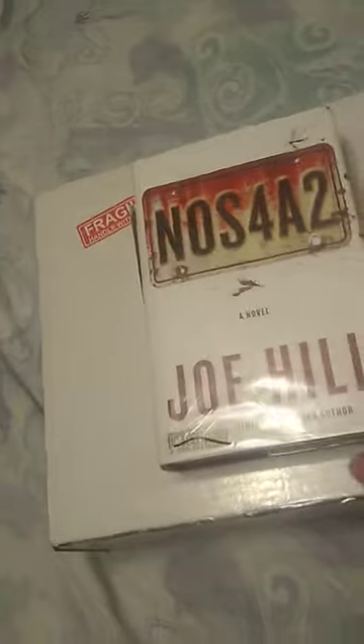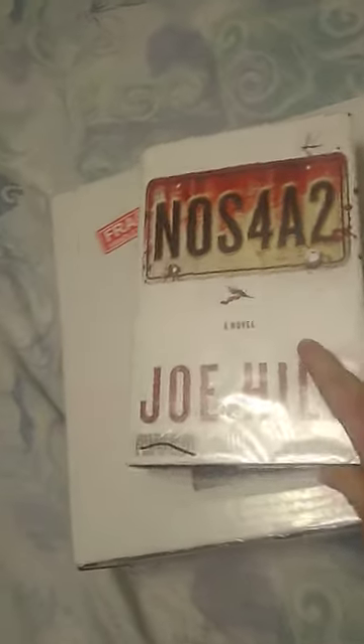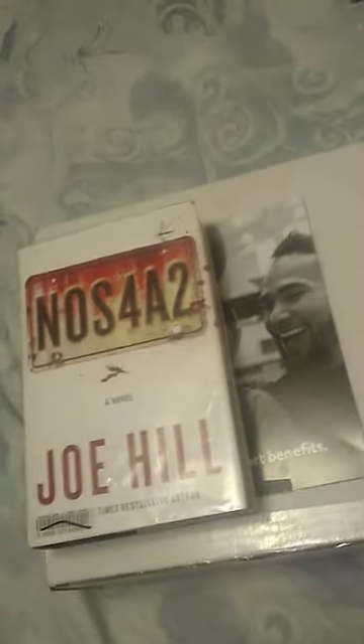This is a pretty massive box — that's for comparison's sake. Most people are familiar with this one. It kind of dwarfs this Joe Hill book. Just a sense of scale there.